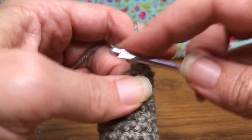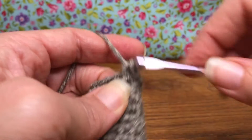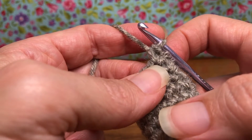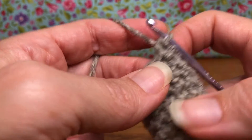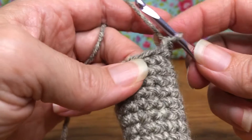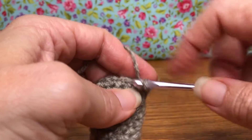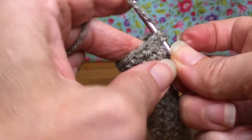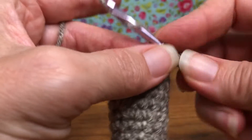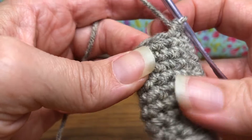Nine and ten. Did that make sense? We decreased and are now working with ten. Now we're going to decrease again to get nine, and then we'll single crochet two rounds. Enter your stitch, yarn over and pull through, enter again, yarn over and pull through — we have three loops again — yarn over, pull through all three.